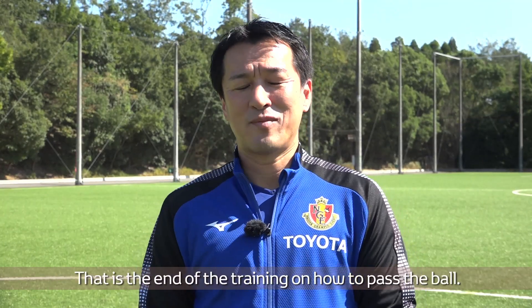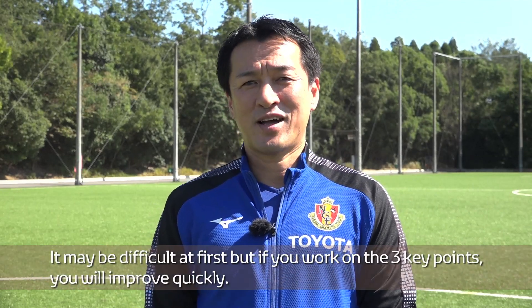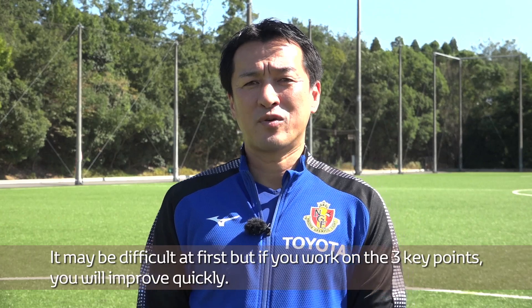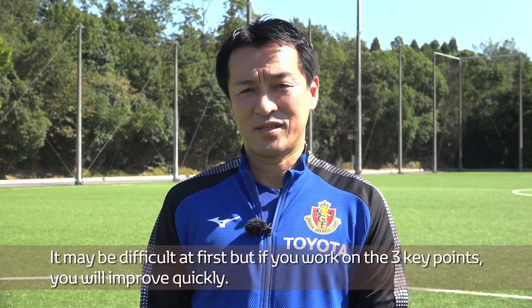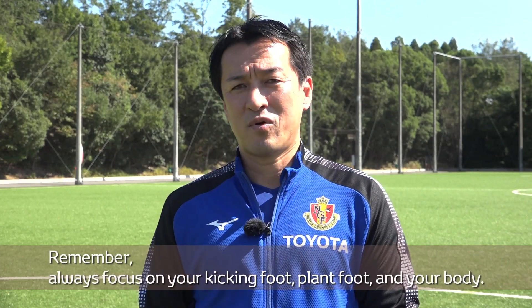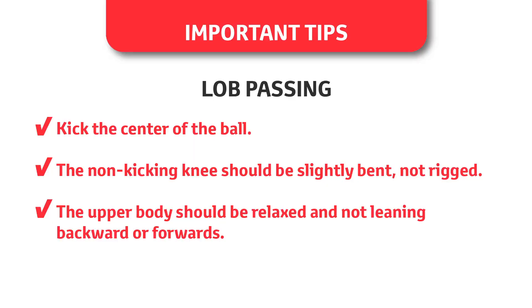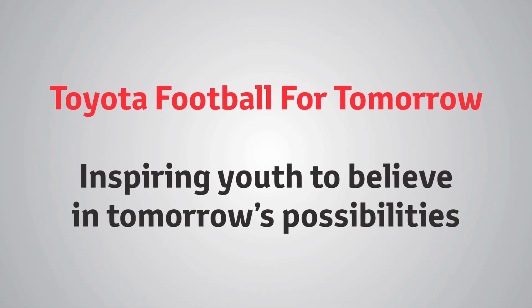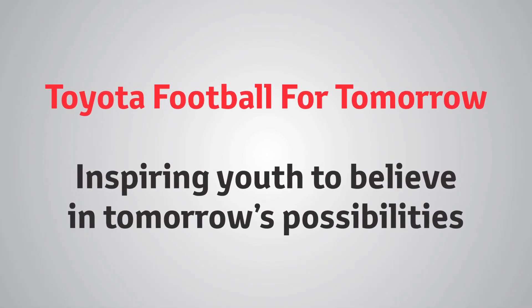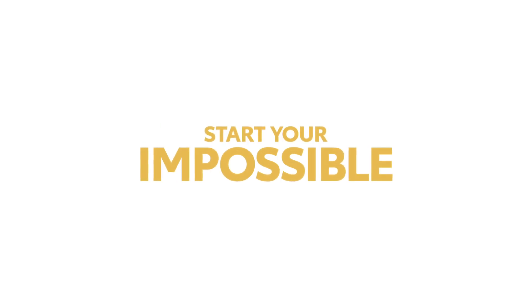That is the end of the training on how to pass the ball. How did you do? It may be difficult at first, but if you work on the three key points, you will improve quickly. Remember, always focus on your kicking foot, plant foot, and your body. Have a great day.